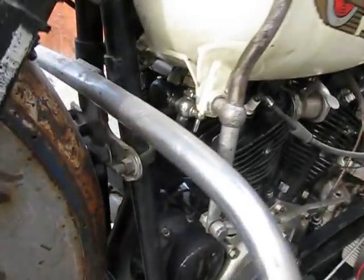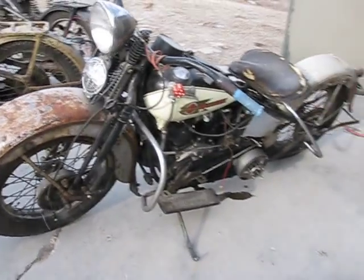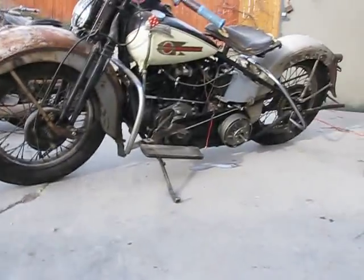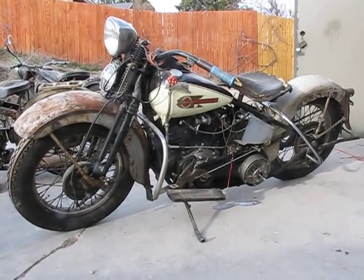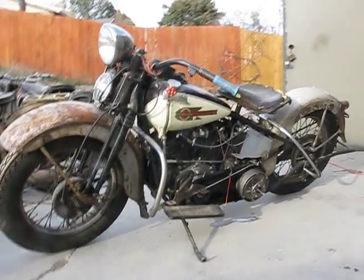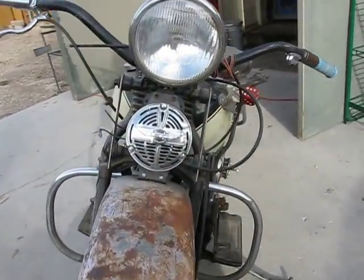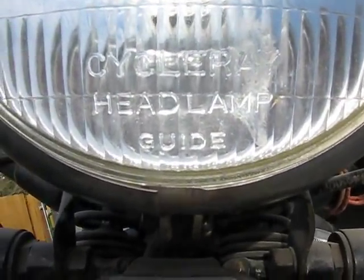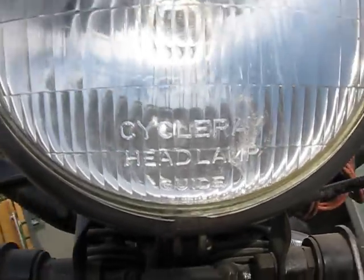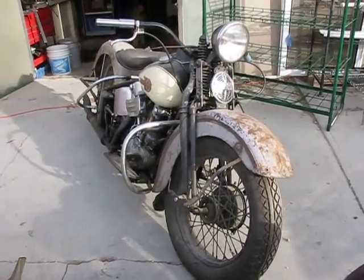It's a neat old bike, isn't it? Needs a lot of work. I'm sure people will want to beat up on me for this one. It is a neat bike and it runs — just the battery's dead. Here's where it says 'Cycle Ray Headlamp Guide.' Pan away from this old bad boy.